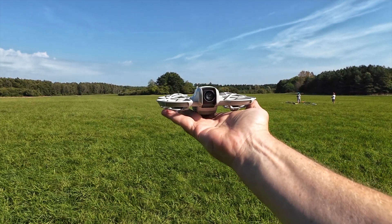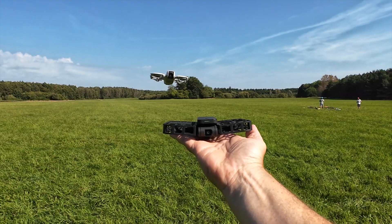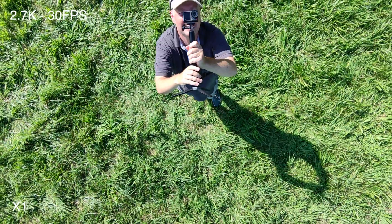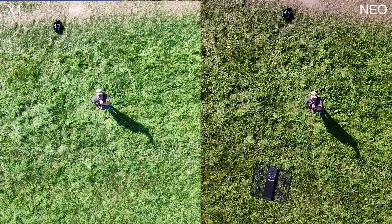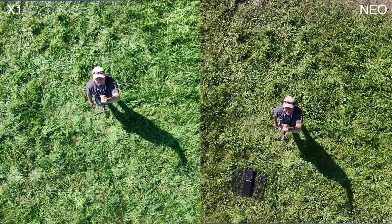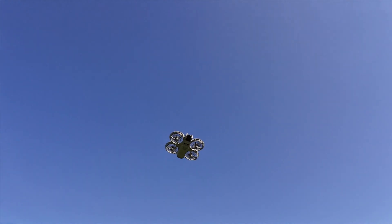Three, two, one. Seven meters, bird-eye. I hope they don't crash up there, because that would be kind of a bummer. They are coming down now, both of them. Neo is struggling a little bit there. They are coming down now.